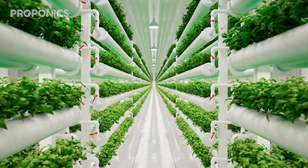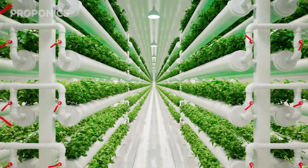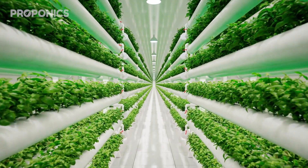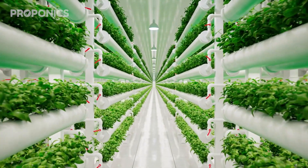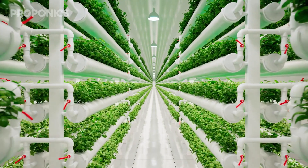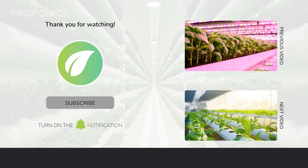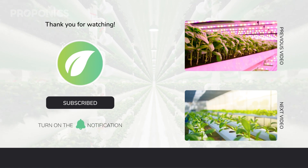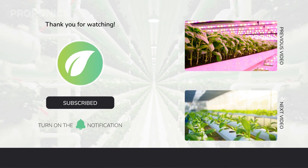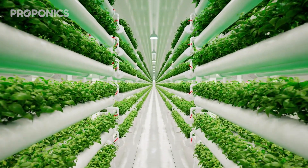If you liked what you just saw, click the link in the description for a full detailed article on this topic. If you learned something new today, hit that like button and let us know in the comments below. Don't forget to subscribe for more hydroponics educational content and visit proponics.co.uk for in-depth articles on all things hydroponics. Grow smarter with Proponics, and until next time, happy growing.